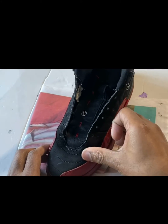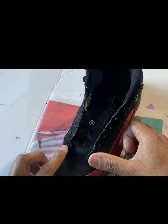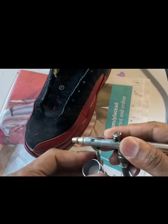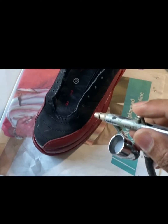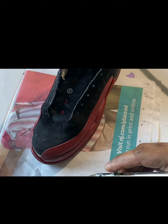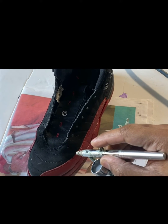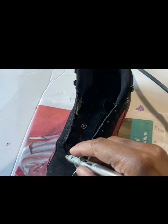Pat that down a little more, and you can see we got those areas covered. It's looking pretty good. Then I'm just gonna lightly spray another coat up there — I don't want it to be too heavy. That's all.